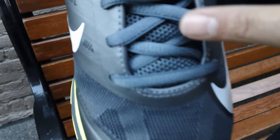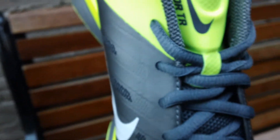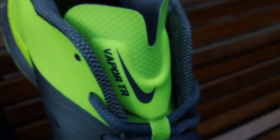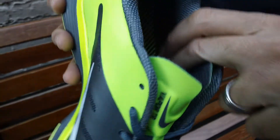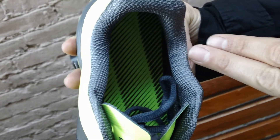A close look at the midfoot gives you some charcoal along with gray laces in that mesh midfoot. Moving up to the tongue, you got that Volt with the swoosh and Vapor Trainer branding. Quick shot of the insole — Volt striped with vapor gray.